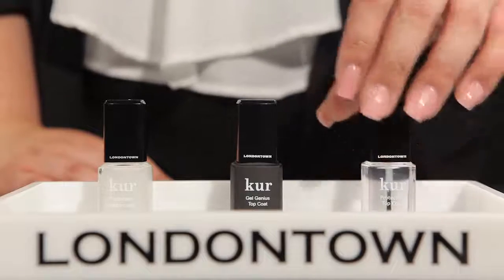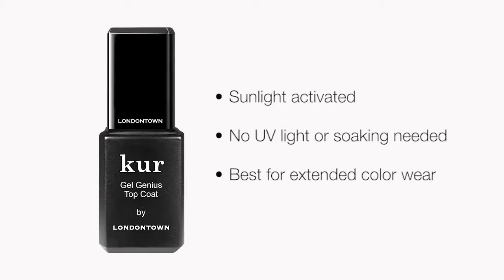Next up, we have the Gel Genius Top Coat. This is our award-winning top coat that has that same innovative sunlight-activated technology that requires no UV light and no soaking, so this is perfect for someone who's looking for extended wear. A pro tip is that this pairs perfectly with our Gel Genius Base Coat.